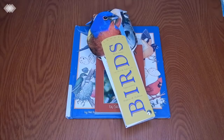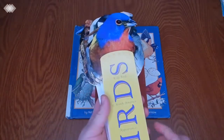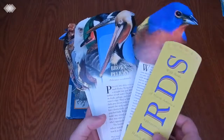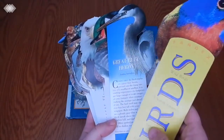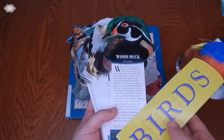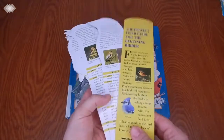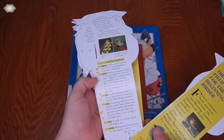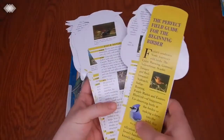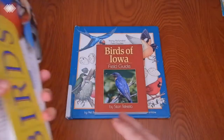We have some field guides we've been using. The first is the Spandex one, and the kids have really been enjoying using it and taking it along on our nature walks. It covers North American birds — the front gives a little description and image of each bird, and the back covers their habitat, range, diet, nest, eggs, and conservation status. It's a fun one for the kids to take along.